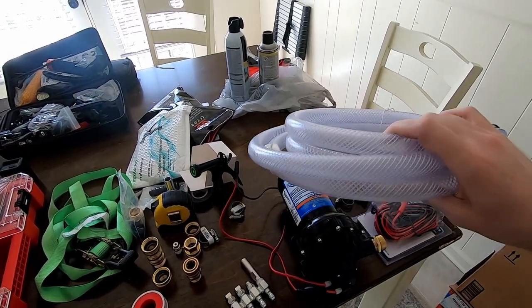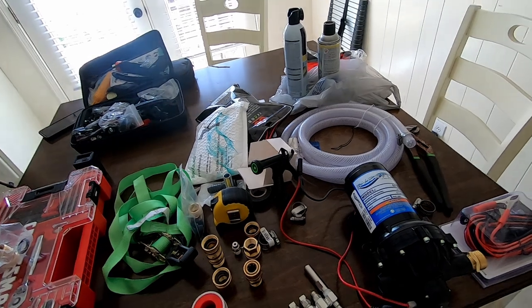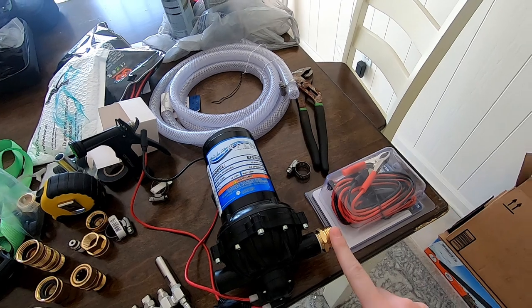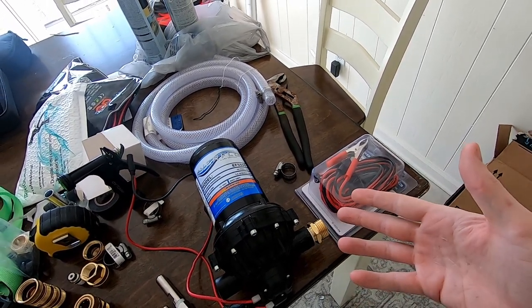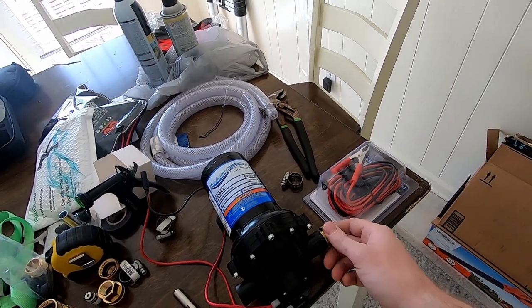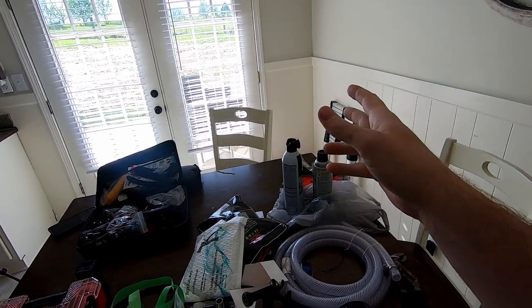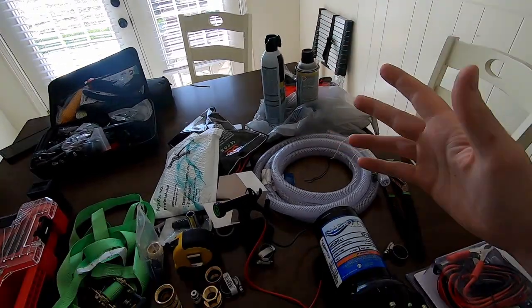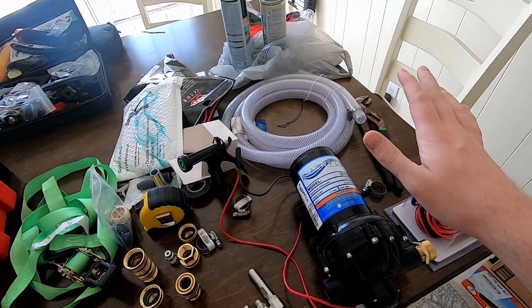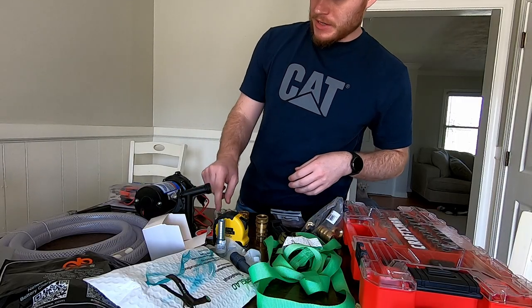I got everything at Lowe's besides the pump — I ordered that off Amazon and I'll try to include links. Basically you need a pump, suction hose, and outlet hose, whether that's pressure washer hose or a regular garden hose. I'm using a hundred foot of garden hose and two rain water drums — just blue drums you can get off Facebook Marketplace for ten bucks a piece. You don't need a big IBC tote. We're going to be batch mixing.